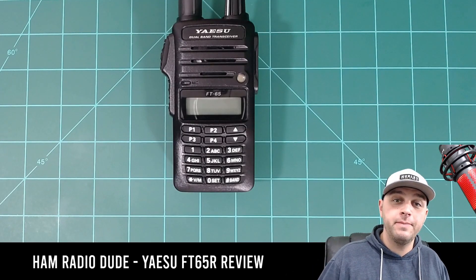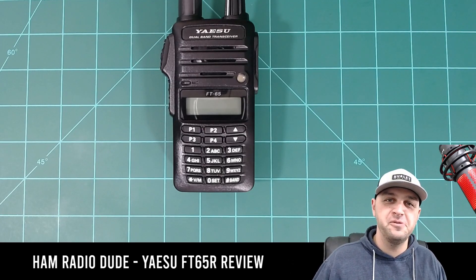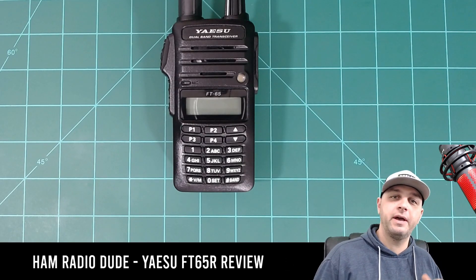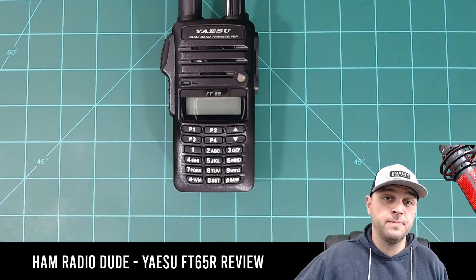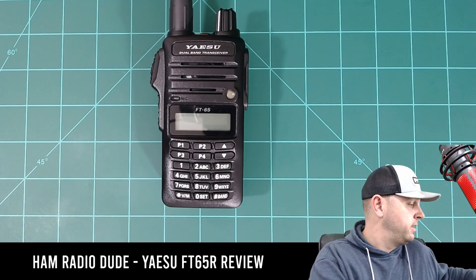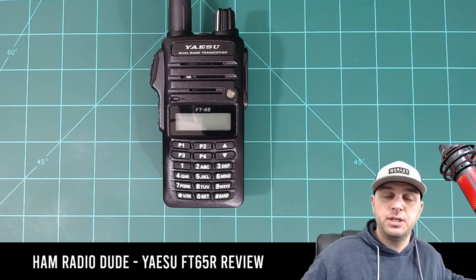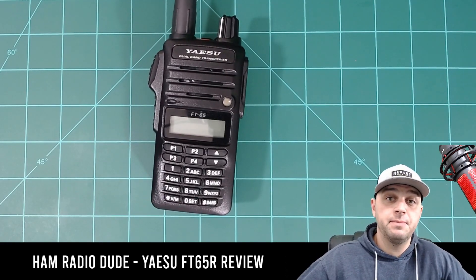A few weeks ago I took a trip out to Phoenix, Arizona and I purposely brought no radios with me — the whole reason for that was so I could buy more radios when I was out there. Phoenix, Arizona has the Ham Radio Outlet stores, specifically in the Peoria area, and I love going there so I can play with all the radios, interact with people, and come up with ideas for these videos. I ended up walking away with a few radios: the Yaesu FT-65R and what I call its little brother — or little sister — the FT4X. It was a great conversation about these radios and their advantage over something like a Baofeng.